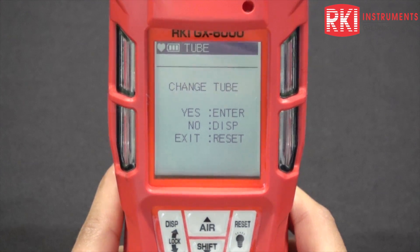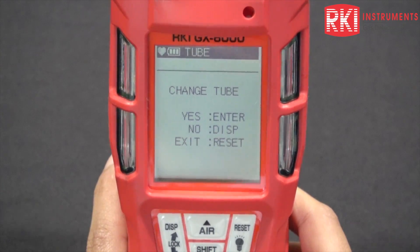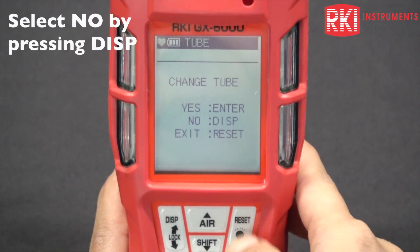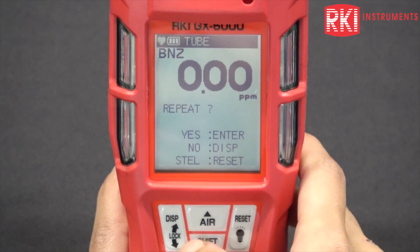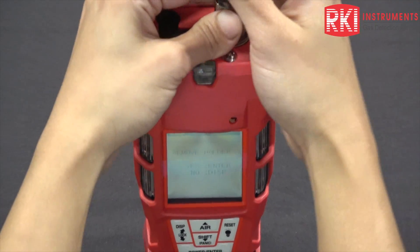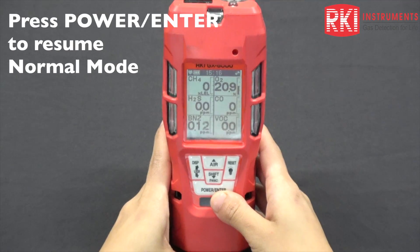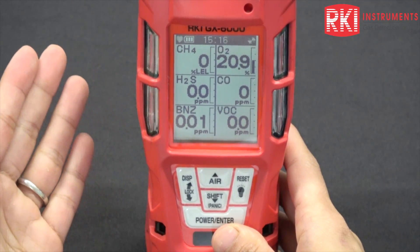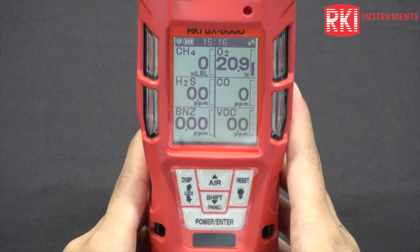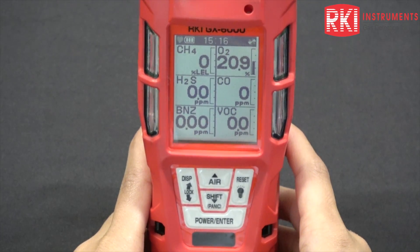I would highly recommend changing the tube every time you do this measurement. If you don't get a benzene hit and you're reading zero all the time, you can reuse the tube. But if you do get a benzene hit, please change the tube every time. I'm going to exit out here — press no, press no again, remove the tube holder, press yes, and it'll go back to normal mode. One thing to mention: never use the tube holder in normal mode — it will cause a low flow alarm. And that's how you use the GX6000 in benzene mode.